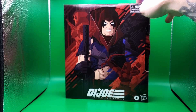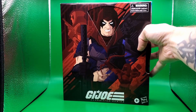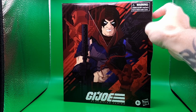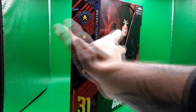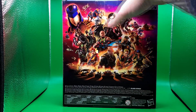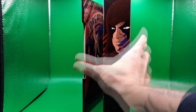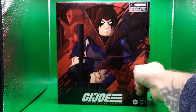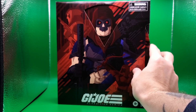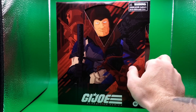This is the Master of Disguise Zartan figure, as you can tell with this nice special packaging. Let's take a closer look at the artwork — I believe this is the same artist who does all the artwork for the Lightning Collection, but this has got a special GI Joe motif. There's also a nice big shot of all the Joes and Cobras on the back. On the front there's a special little wheel here — when you spin it, it shows most of the disguises he has in the box.